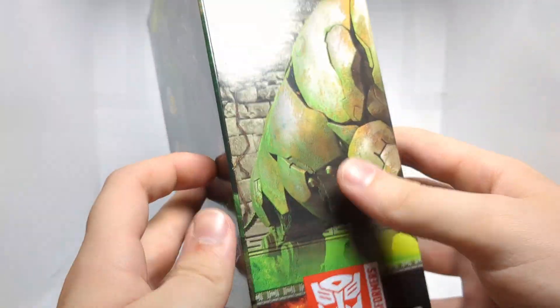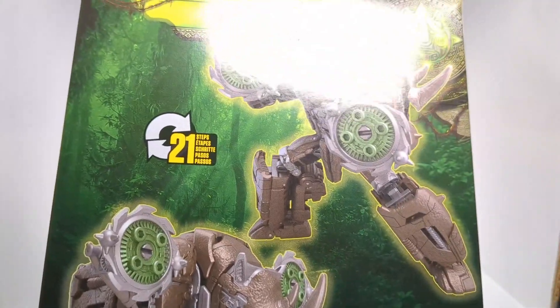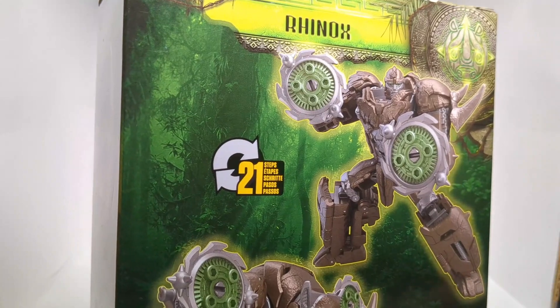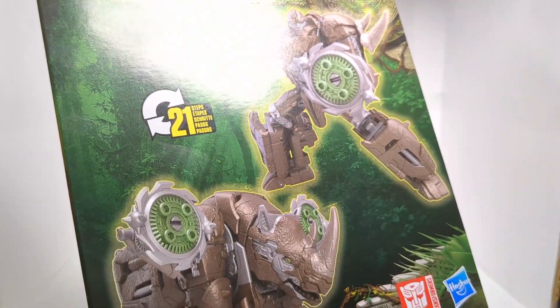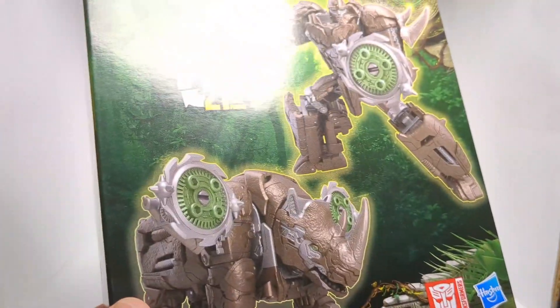We get the Maximal Logo right here up top. We get the bio for Rhinox. I kind of miss when we got the little description for the character, but we don't get that. We kind of get that for Studio Series, but nothing here unfortunately.